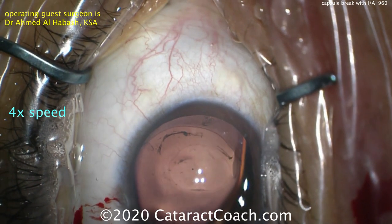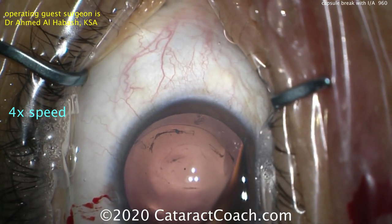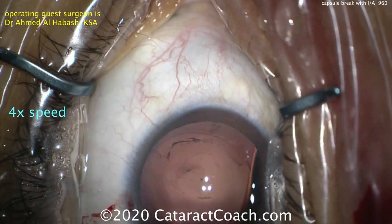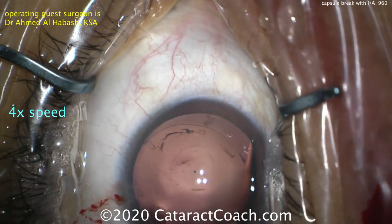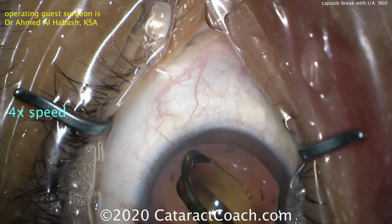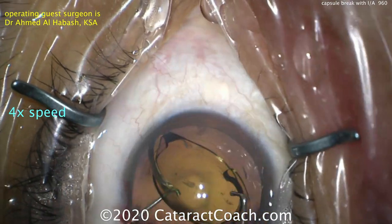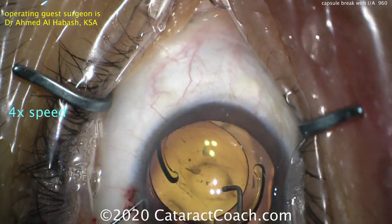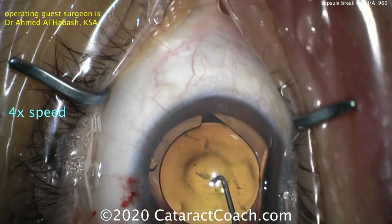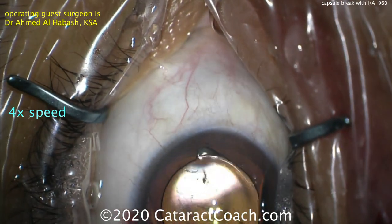The IOL can then be placed inside the capsular bag. Options include a single-piece acrylic lens in the bag, or a three-piece lens which gives more options for placement — sometimes with haptics in the sulcus and optic captured. Here, with a strong posterior capsulorexis, this single-piece acrylic lens can go in the capsular bag and will be perfectly fine. The posterior capsular opening is now covered by the optic, which is very helpful.